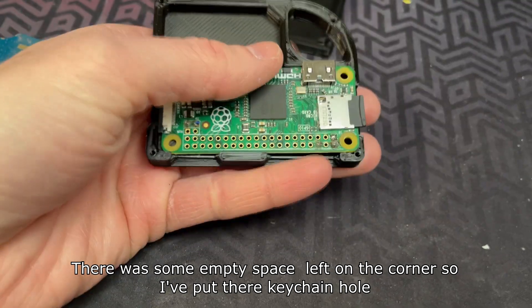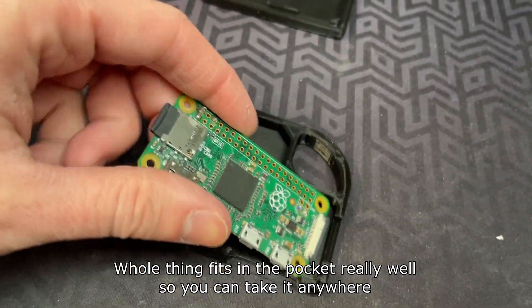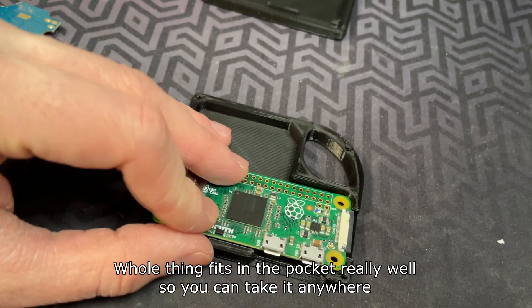Both the Raspberry Pi and transmitter easily fit inside the plastic housing. There was some empty space left in the corner, so I've put a keychain hole there. The whole thing fits in the pocket really well, so you can take it anywhere.